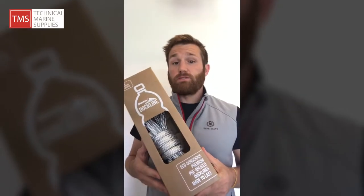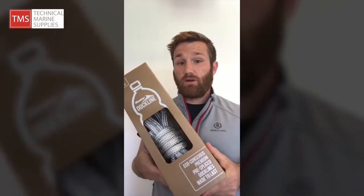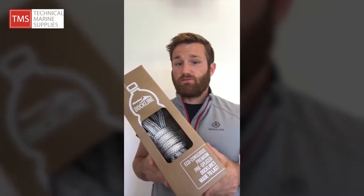The Blue Ocean Dockline is made from 100% recycled plastic bottles. This is exclusive to Marlow, and it uses a recycled polyester yarn, which is a first in the industry.